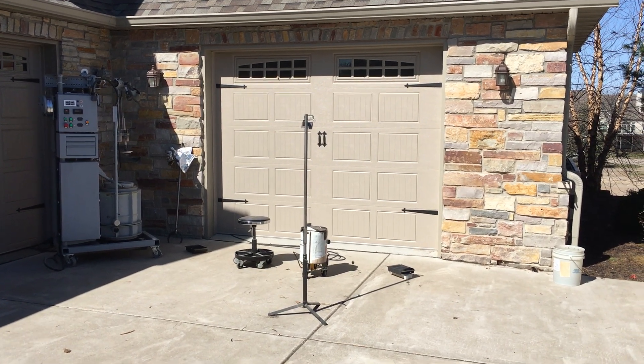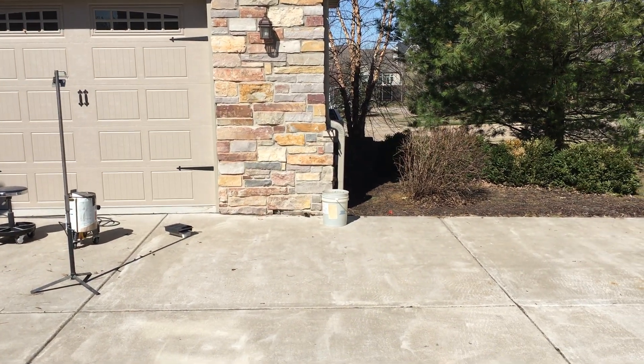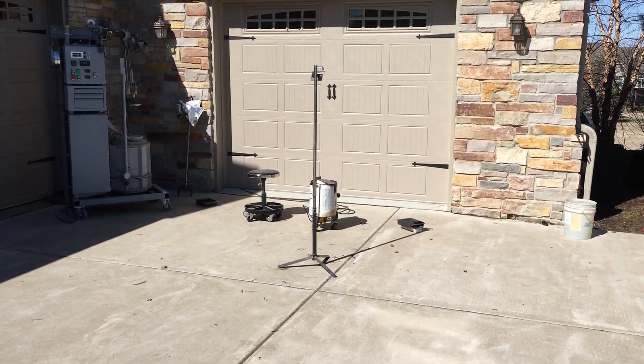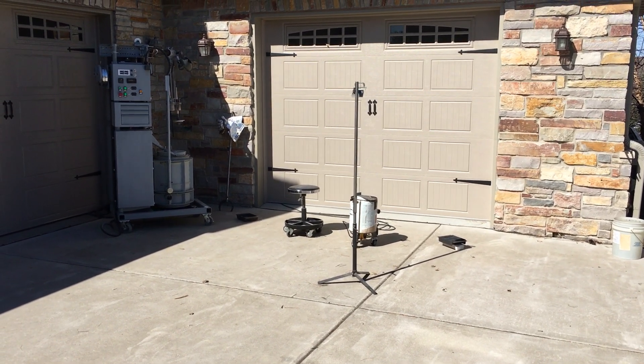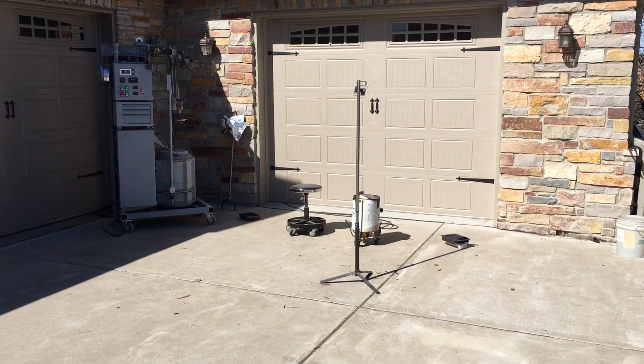So this is my pouring area, all staged up. You can see over here on the far right, that's a bucket of water for quenching the casting after I demold. The flask is sitting right there. That tree sitting in front of it is just what I put this phone in, so I've got something to hold the phone to do the video with.